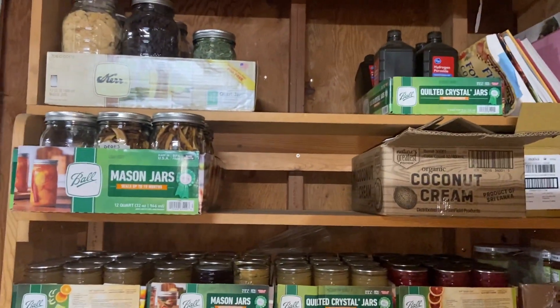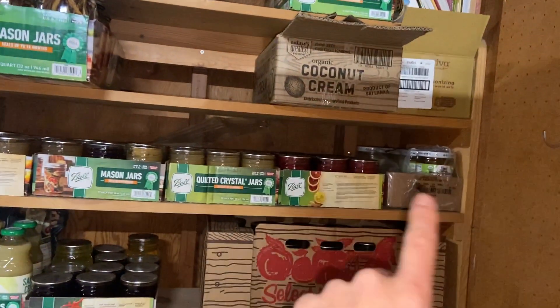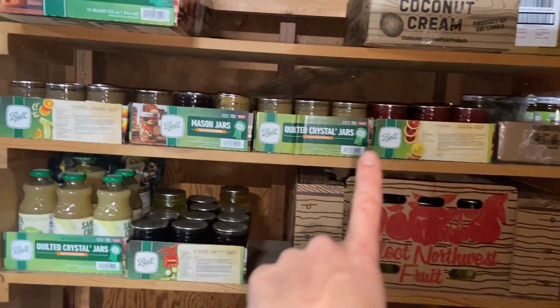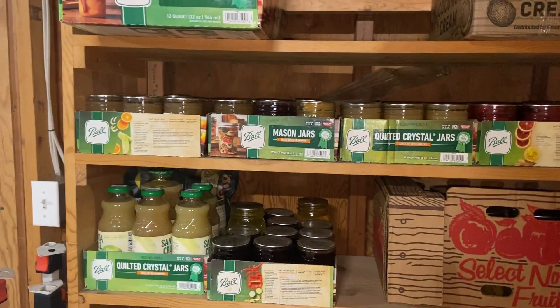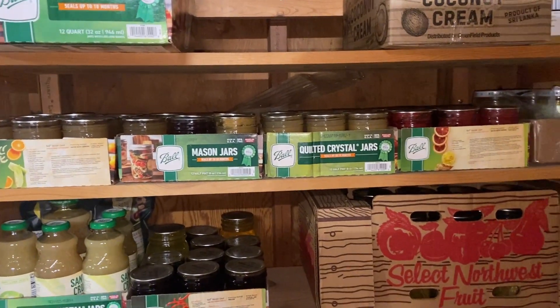The reason I have so much more space is because I'm utilizing out here now. So there's dehydrated fruit and pantry stuff. These are all fruit juices in half-pints that I use for Jun tea for the second ferment.